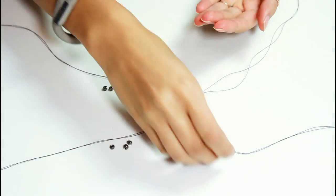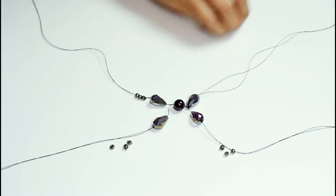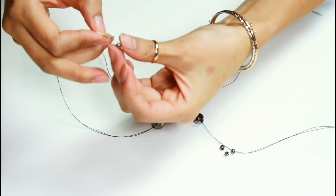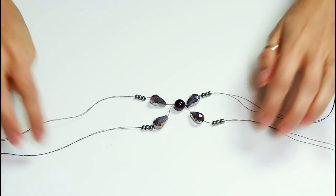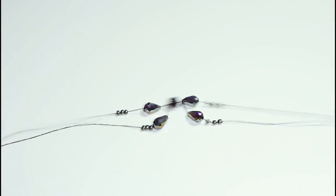Next, on each of the four strands, feed through a few seed beads. Mine are glass beads so they are a tad larger and I'm using only three. If you're using the standard seed beads, I think five would be enough. Now gather all of the thread on each side together and this will act as one thread.